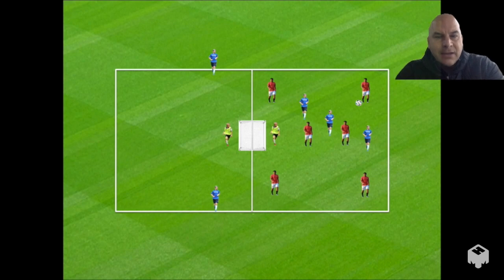So that is your 6v3 transition attacking exercise. Obviously you can move this outside with big goals and goalkeepers and put whatever restrictions you want, but this is my environment right now — I'm inside, we're playing futsal on a gym floor. So this is how I kind of adapt things and try to make them work. I hope you enjoyed that video.